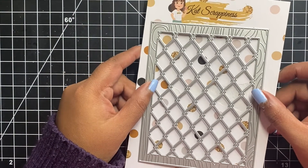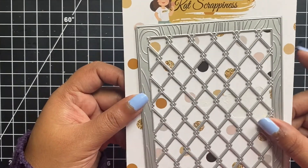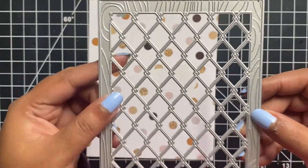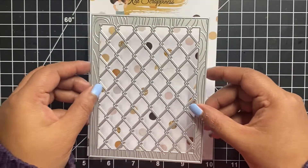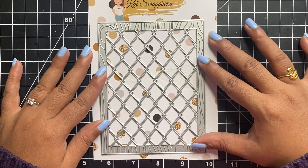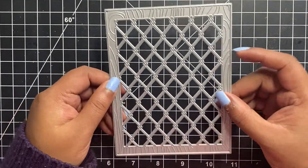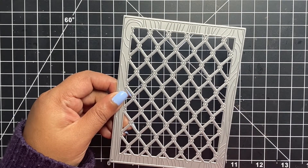Let's get started. Let us first take a look at our cover plate die. This is the Diamond Wire and Wood Grain Frame die by Cat Scrappiness. It measures 5.5 x 4.25 inches and is perfect for your standard A2 size card fronts. I have this wood grain border which measures a quarter of an inch on all 4 sides. It has this gorgeous wood grain texture which would get debossed on all of your card fronts, and we have this beautiful diamond wire towards the center, with an intrinsic thin diamond pattern.